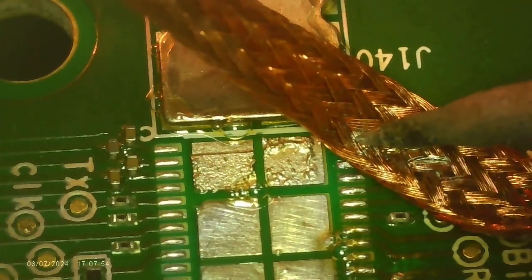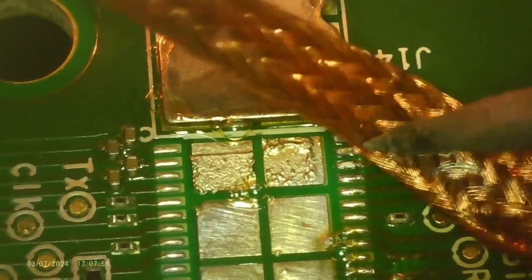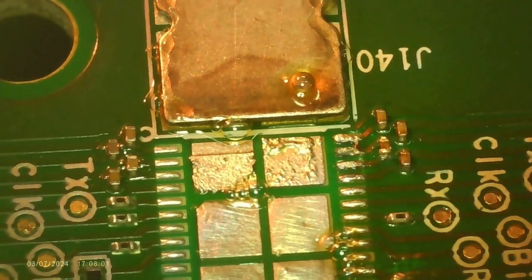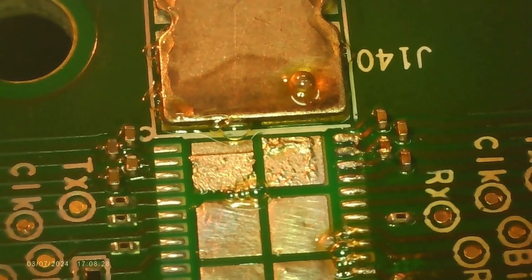To effectively remove the solder pad bridge, I employed the solder wick, complemented by a JBC nano-soldering station. This initial step involves applying flux to both the solder bridge and the solder wick itself.